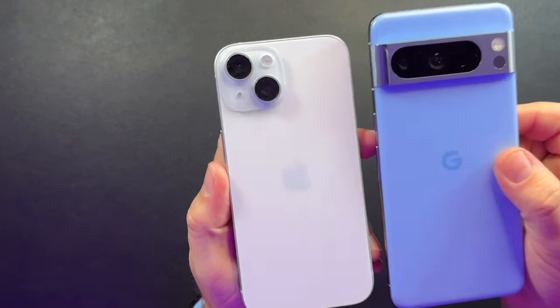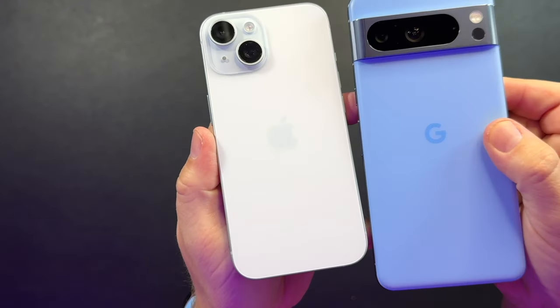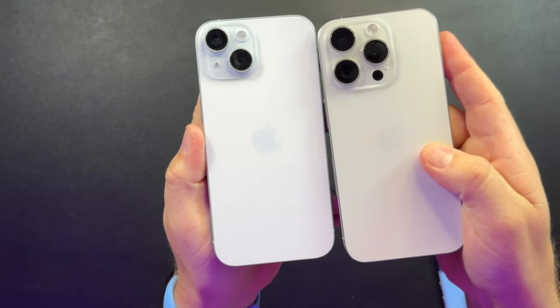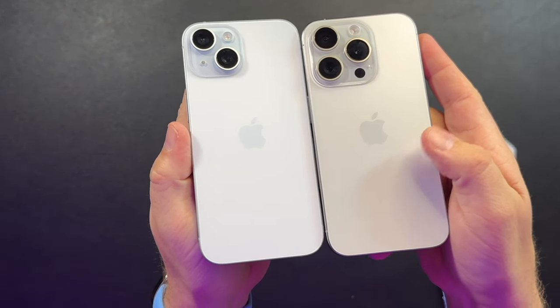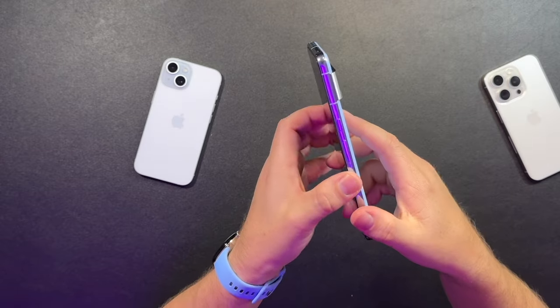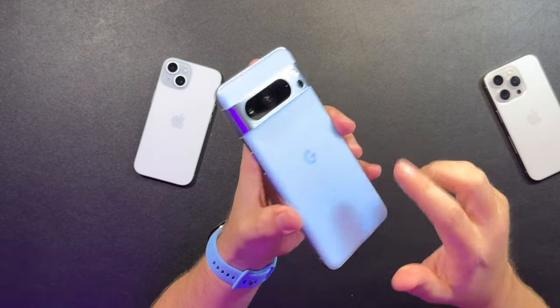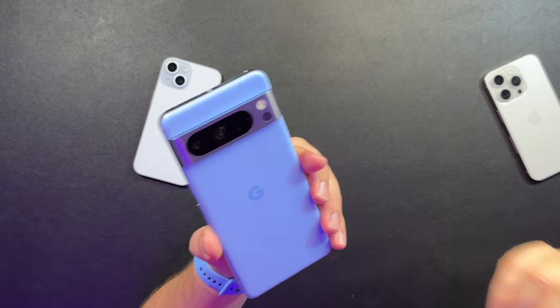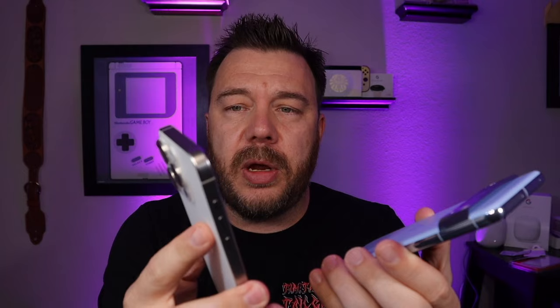This is the blue iPhone 15 — you can see the difference. White on the right, blue on the left. That's not blue. This is blue. Really nice. Chrome all around the edges, that matte soft finish. It's slippery — you're probably going to want to get a case for it still. Something about the titanium on here makes it a little easier and more confident to grip.